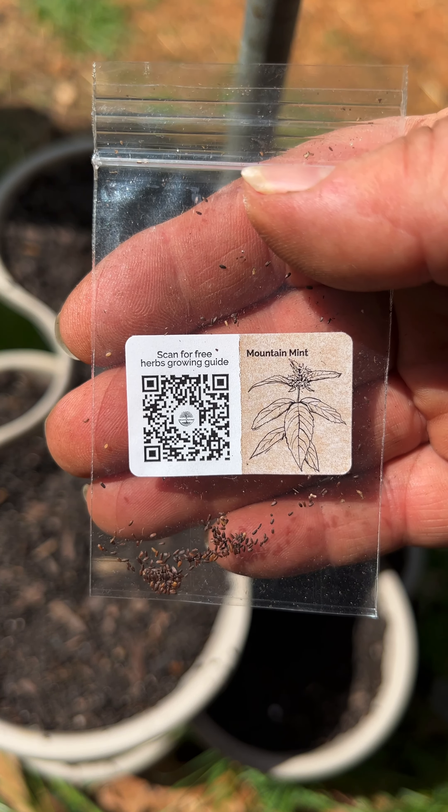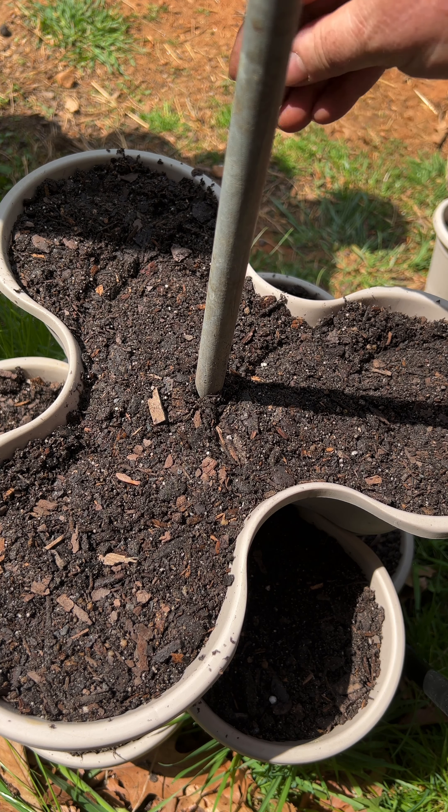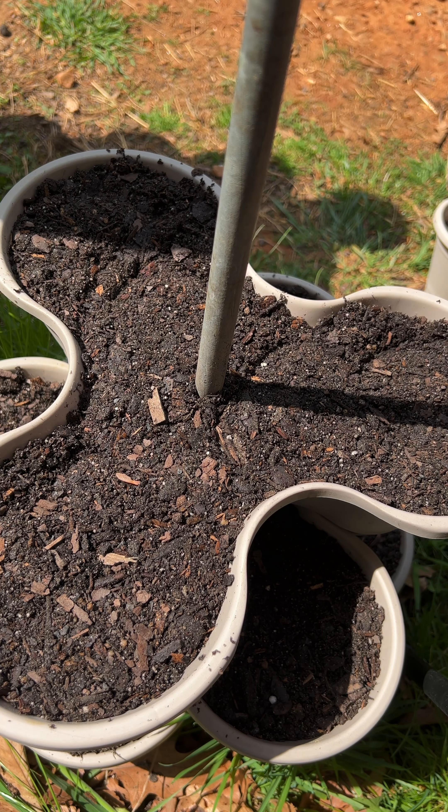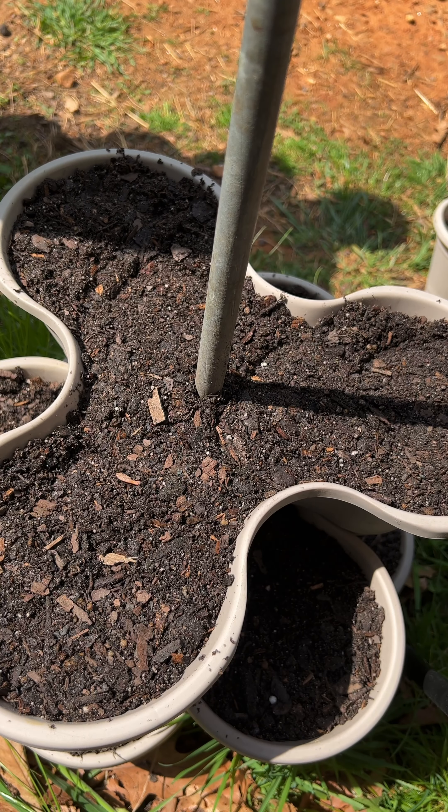Got a little mountain mint in this one. Mint you want to keep contained because it will spread everywhere — it's kind of like oregano, it'll be the same thing. And your lemon balms — I have some of them in my garden beds and in containers. You have to kind of keep them under control. I'm just going to lightly cover that one.